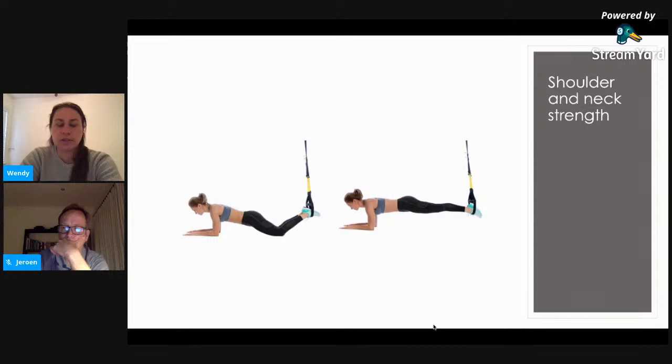Change the hand position to mimic where they are on their time trial bars — depending on which bars they have, different hand positions affect the muscles supporting the scapula. So customize the exercise for the rider and the type of bars or equipment they've got. If wrists get sore, place a towel underneath to soften the wrist angle, or use a box with elbows on the bench, which also mimics the time trial position and is a great functional exercise bringing in all body components.